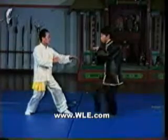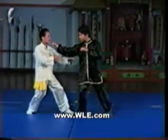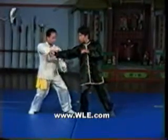Sifu Lam places his shoulder under his student's armpit, then lifts his arm, uprooting his student's stance.